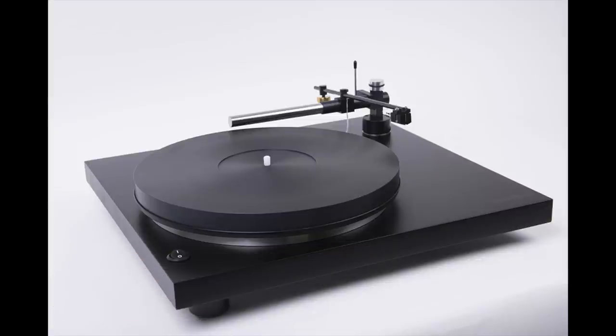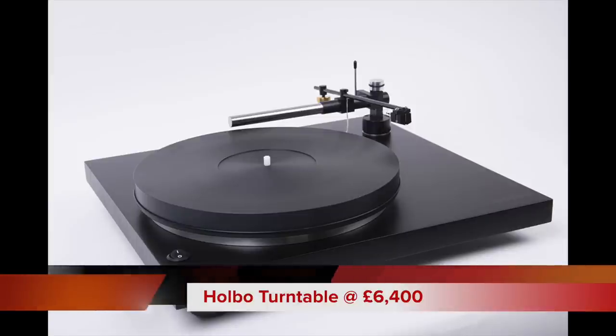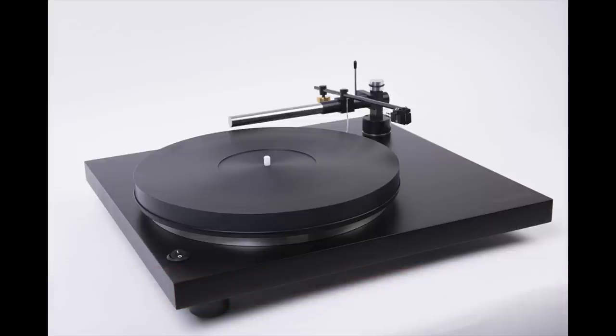This thing is priced, last time I looked, at £6,400. So it's high-end, but actually it's not that expensive for this sort of design approach and the technology we're talking about. £6,400 ain't bad. A lot of turntables featuring this sort of technology go off into the stars, so definitely worth a look.